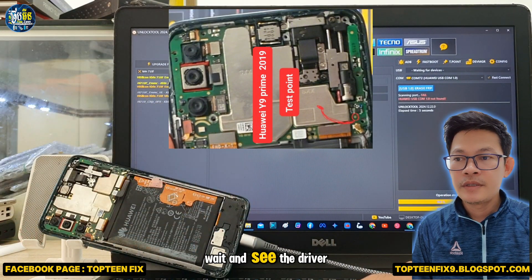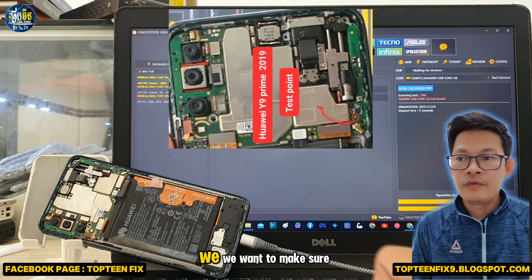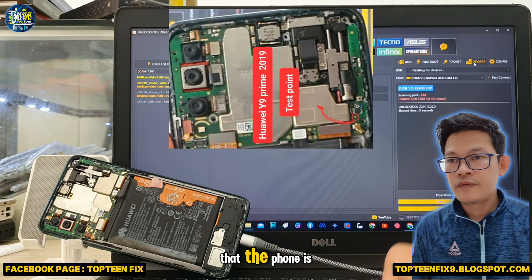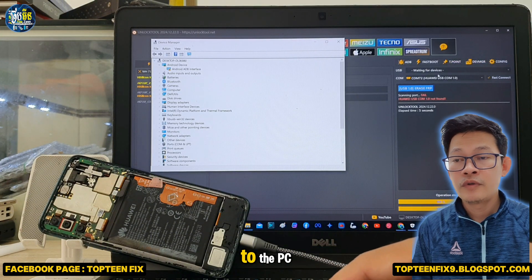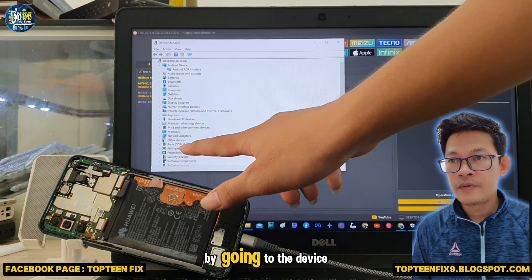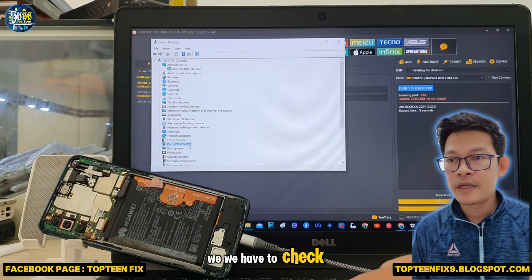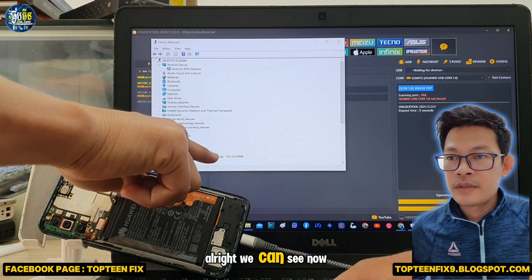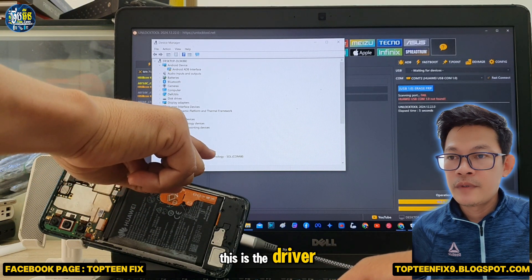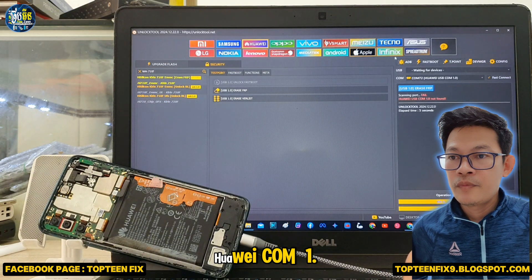Wait and check the driver of the phone. We want to make sure that the phone is connected to the PC by going to Device Manager and checking the port. We can see now — this is the driver: Huawei COM1.